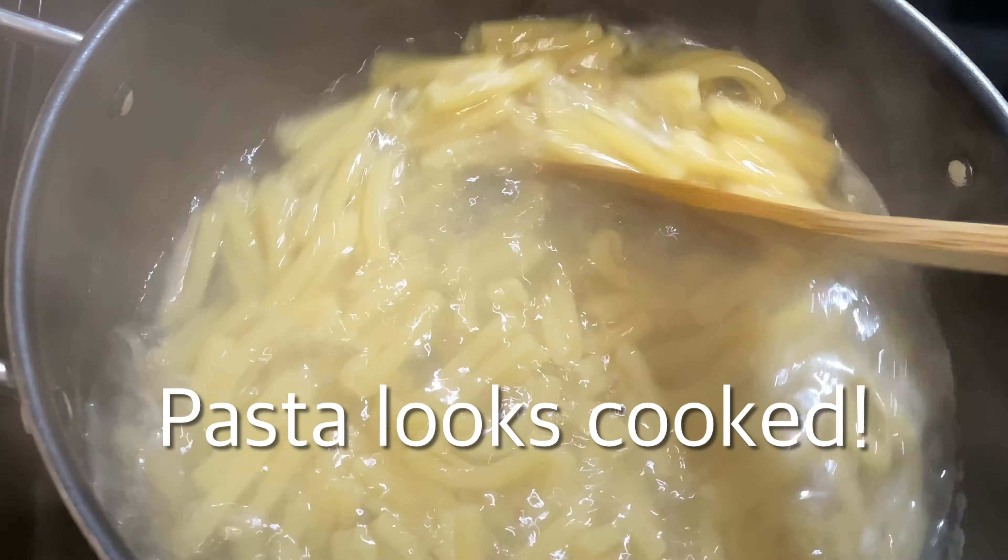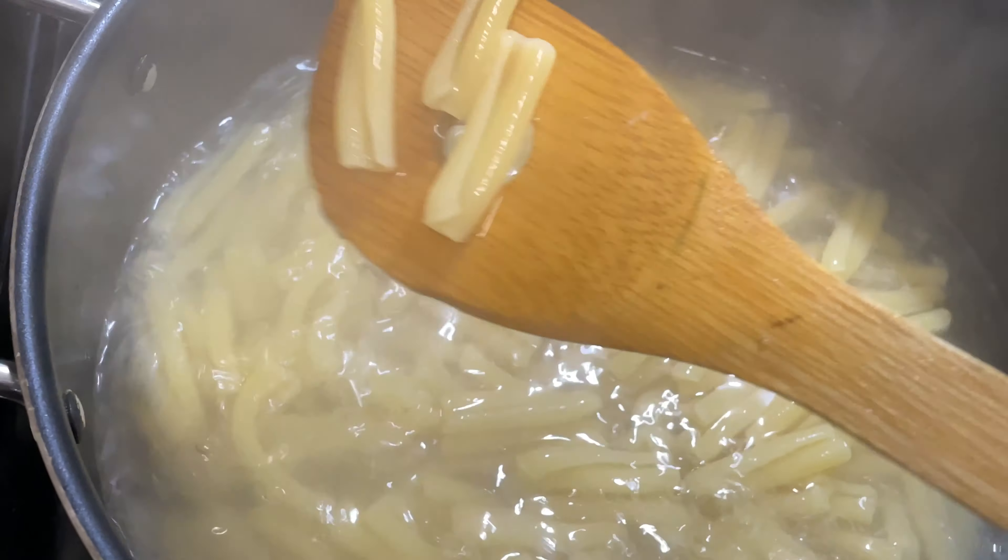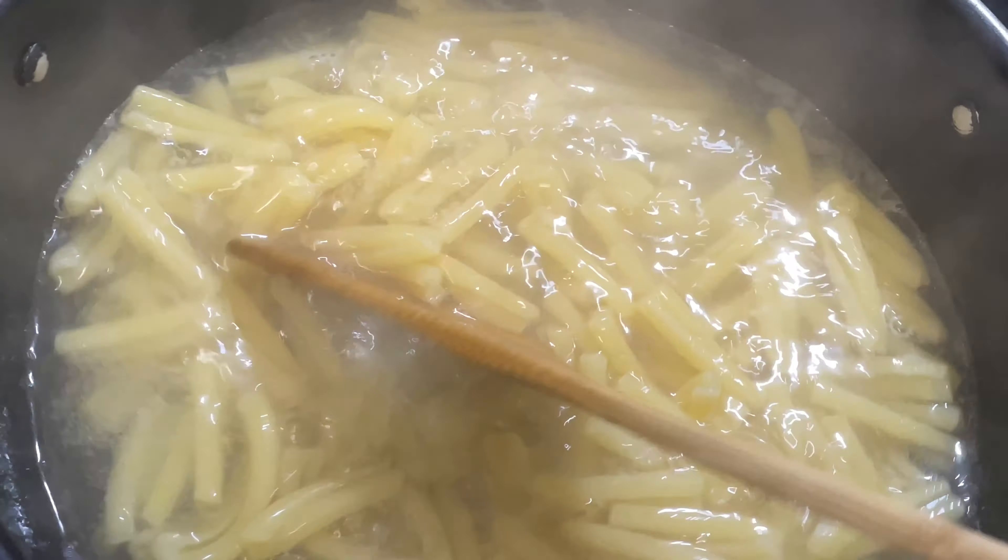Meanwhile, our pasta is cooked. You should not overcook it — you should have perfectly cooked pasta.